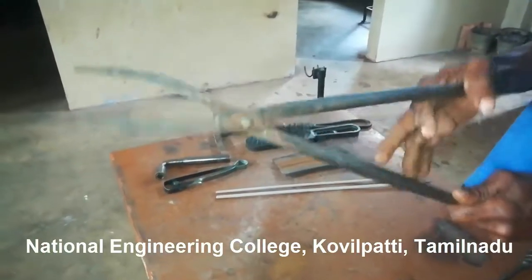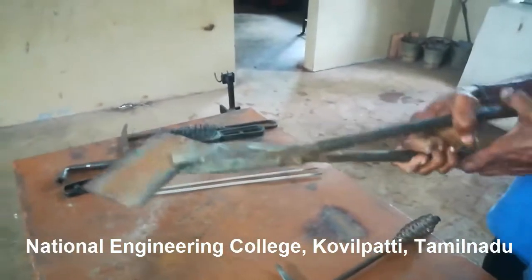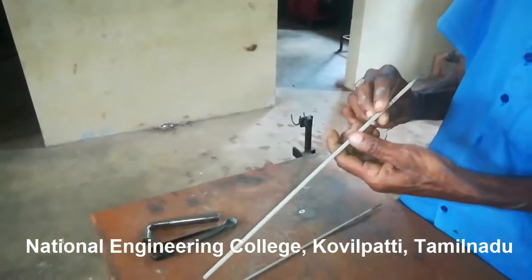Next is tongs. It is used to hold the workpiece. Since the workpiece will be very hot, we cannot handle it with bare hands, so it should be handled with tongs.